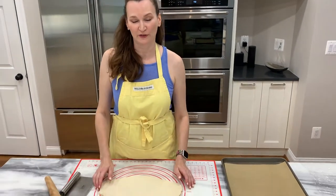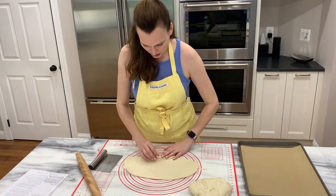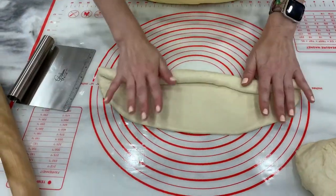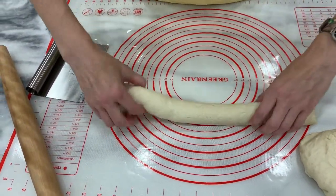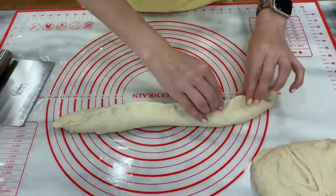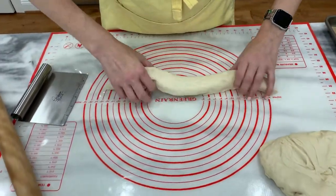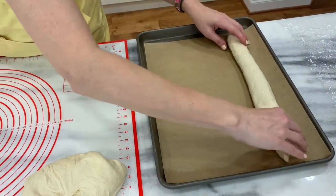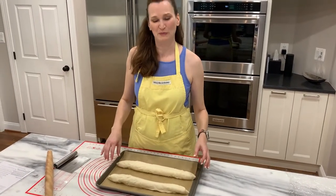This is by no means a perfect oval, but we're going to work with it. I start at the long end and roll it up — it will be a little bit wider in the center. The ends I'm going to pinch closed and place the seam side down on the baking sheet. The second one's done, and I think it looks a little bit better than the first.